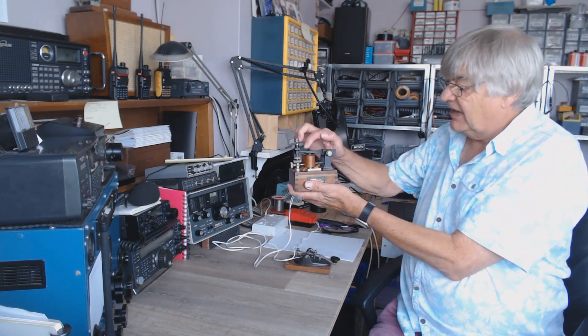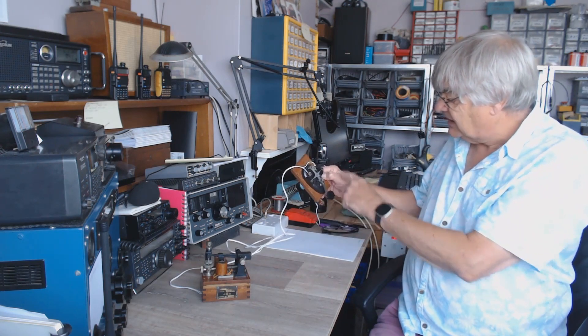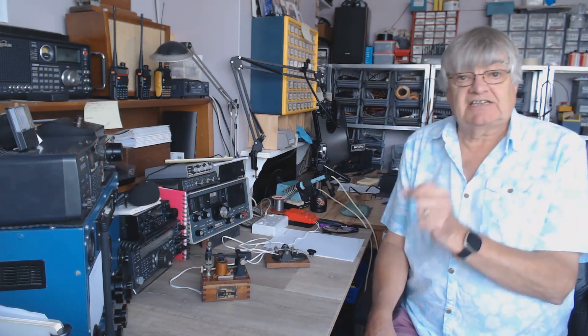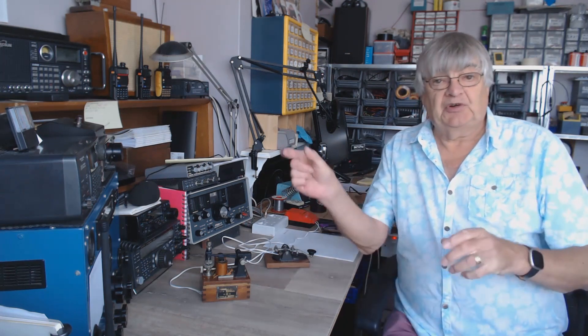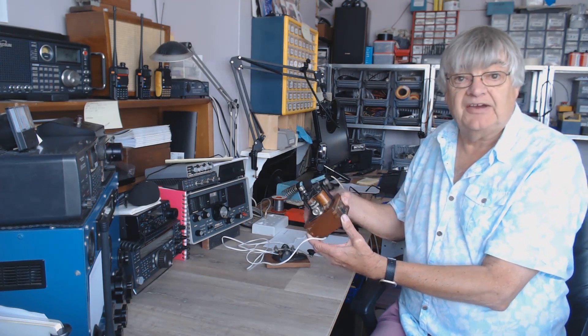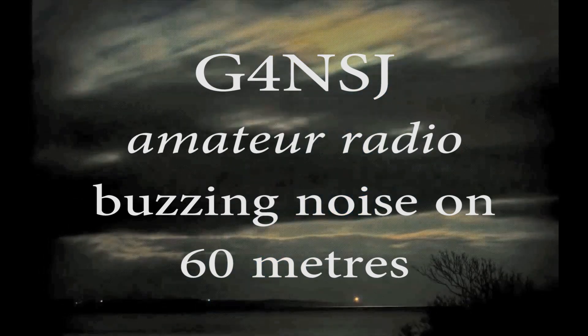I'm about to do another video — look at that! That's a sounder, the old telegraph sounder which I've just hooked up to that old key. I refurbished this — put it on a base, it was all rusty, stripped it down. So I'm going to do another video about that. Anyway — have you got a band of noise like that that moves up and down? As I said, it's quite handy when it moves, because I look on Five Megs and if the noise is up there I can chat to someone for a while before it comes down. The noise blanker helps but it's best without it. Thanks for watching — see you next time with my telegraph sounder. Take care, bye bye for now.